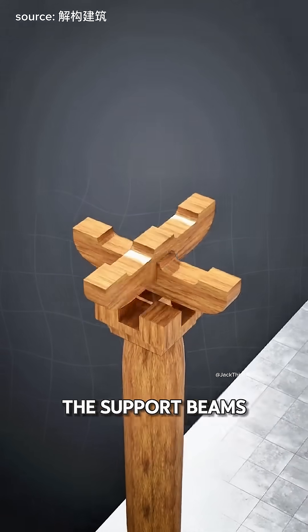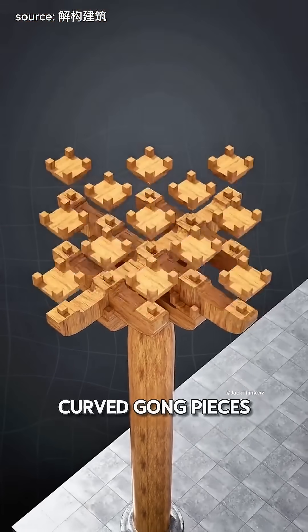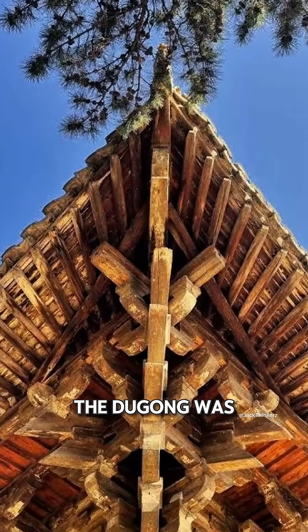Finally, they curve the support beams like a bow and fit them into the dao. Layer by layer, they stack those curved gong pieces, making the cross beam look wavy and elegant. And that's how the dougong was made.